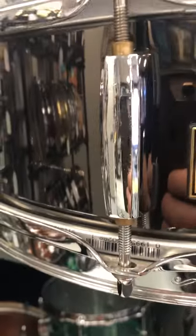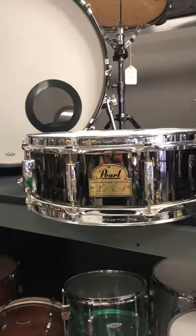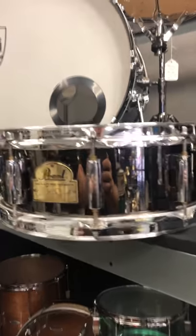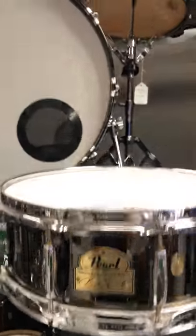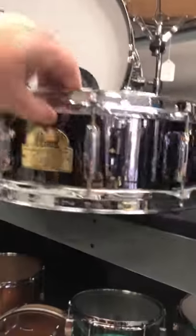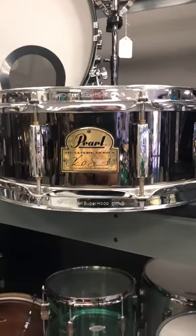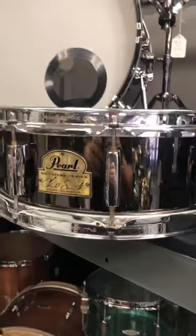This one has a few little scrapes on the shell exterior, so we're doing it at $139 in store or drumflip.com. If you want a great sounding snare, fresh head, can't beat it. $139 in store or drumflip.com — Pearl Signature Chad Smith Snare.